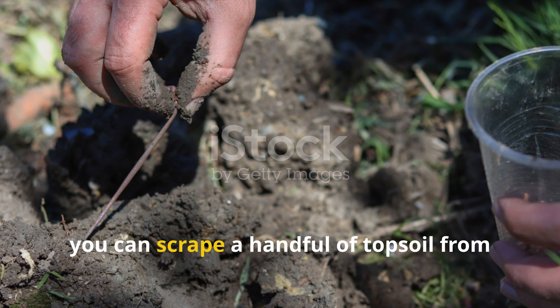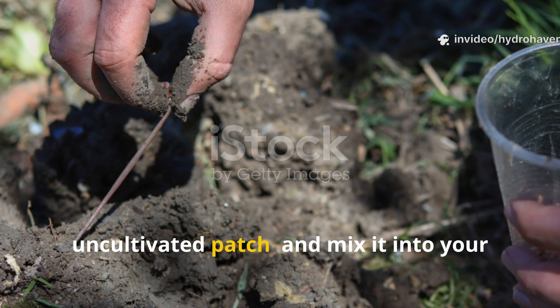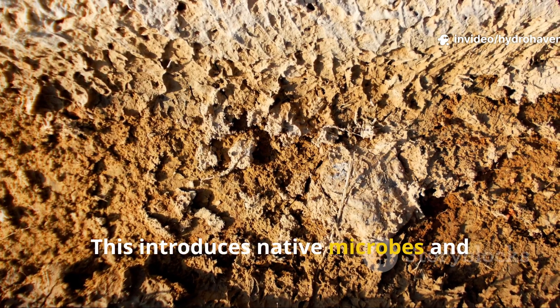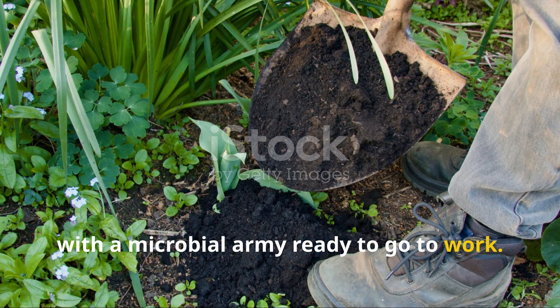For an extra boost, you can scrape a handful of topsoil from a virgin area — like a nearby field, forest edge, or old uncultivated patch — and mix it into your buried organic matter. This introduces native microbes and beneficial fungi to kickstart decomposition. It's kind of like seeding your garden with a microbial army ready to go to work.